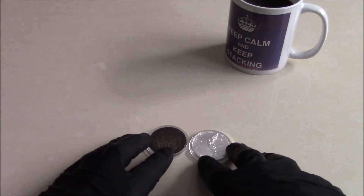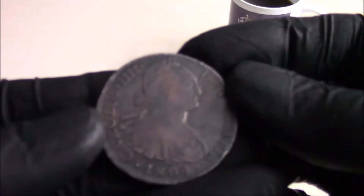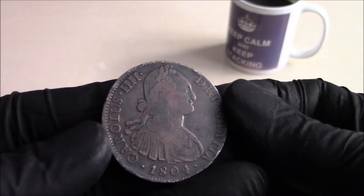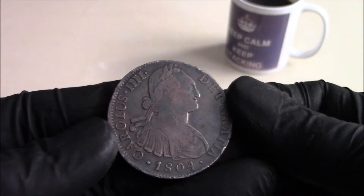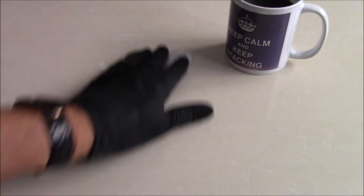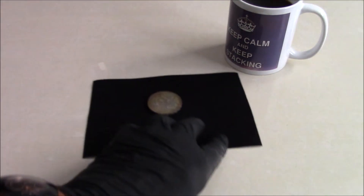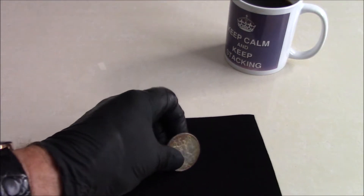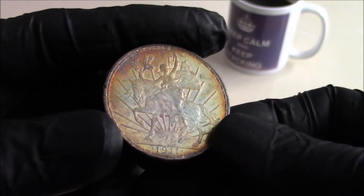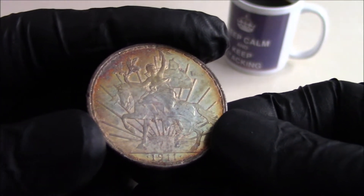We'll get on to the reason for me doing this video. That's probably my darkest toned piece that I have in my collection — I won't call it a stack because obviously this is not a stacking coin. The reason for doing the video really is this: I've had it in my toning cabinet for well over a year. It's the Mexican Un Peso Caballito, and as you can see, some stunning colours there.